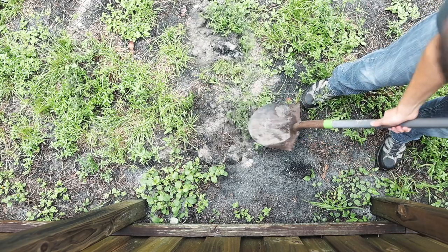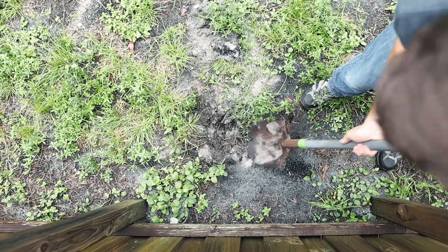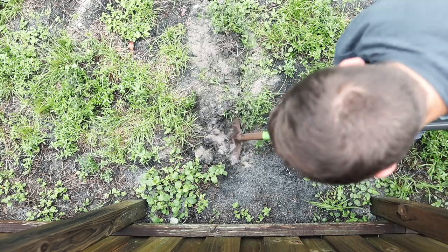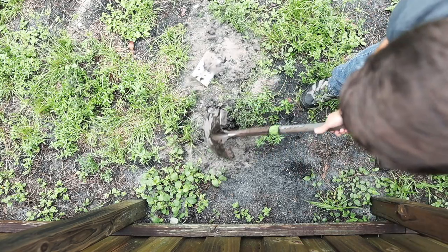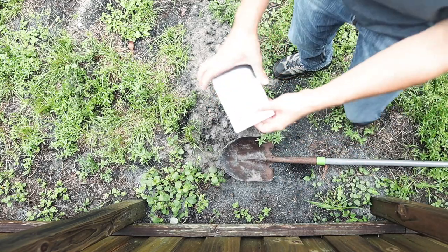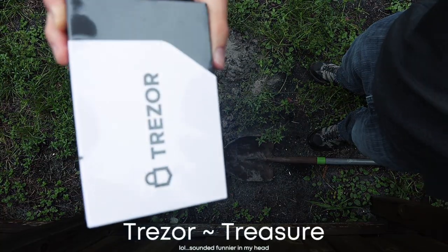So the other morning I was just casually digging in my yard with a camera conveniently placed above me when I happened to stumble across some buried treasure — and by treasure I mean the Trezor Model T. Gotta love that overexposed picture.